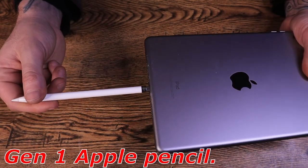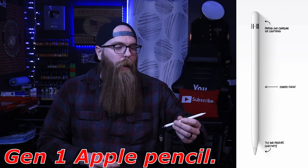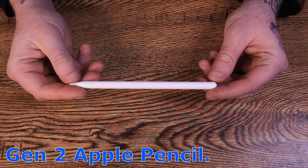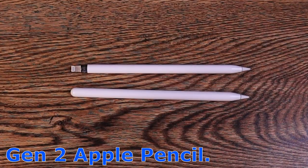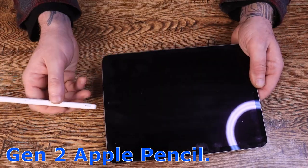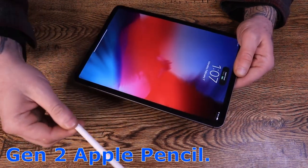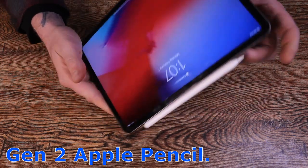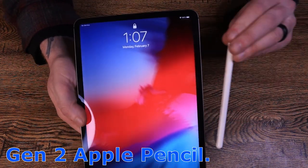Your pencil will die on you regularly because it doesn't tell you how charged it is all the time. You'll have to find a place to plug it in, make sure you have the adapter. If not, you're going to have to plug it into the tablet itself, which is kind of a hazard — something happens and that thing's snapping and you're in trouble. Next we have the second gen Apple Pencil, which is a little different in its design. The charging on this is amazing — it magnetizes itself right to the side of your tablet, meaning it's always charging, always there, always ready. There's no plug-ins, no nothing. It is definitely convenient.